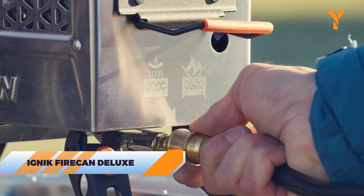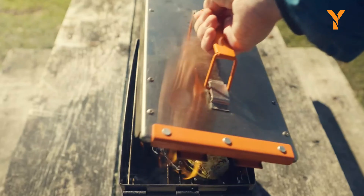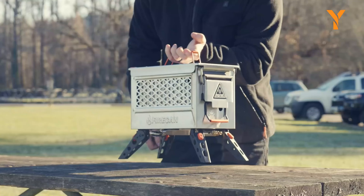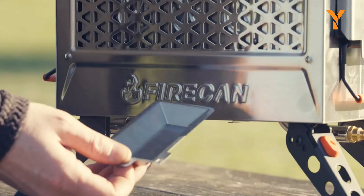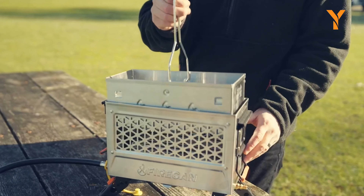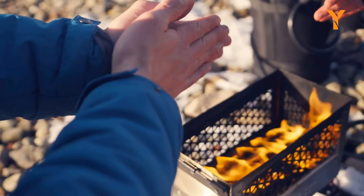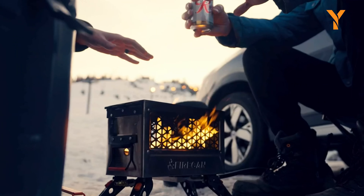The Ignik Fire Can Deluxe is a hybrid marvel that combines the warmth of a dual burner fire pit with the functionality of a grill. The stainless steel design, collapsible legs, and removable lid ensure durability and easy setup, while the removable grease tray makes cleaning effortless. Raised off the ground, this eco-friendly fire pit is perfect for camping without harming the forest floor.